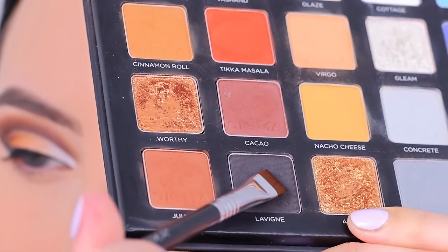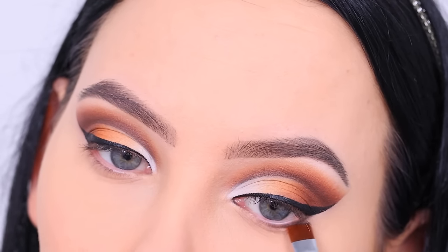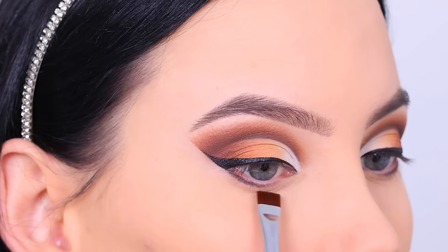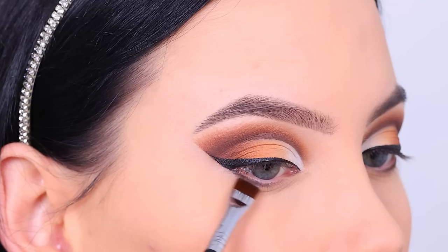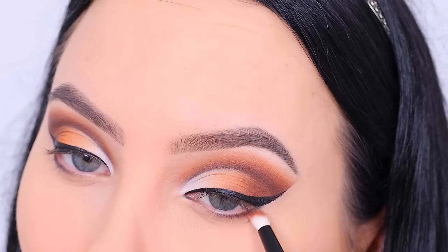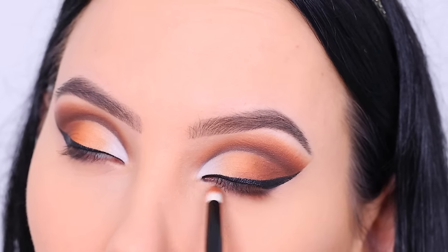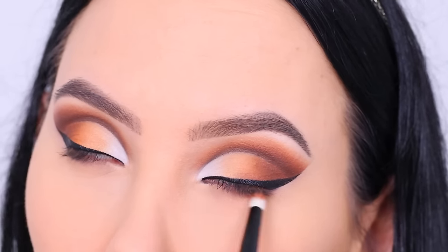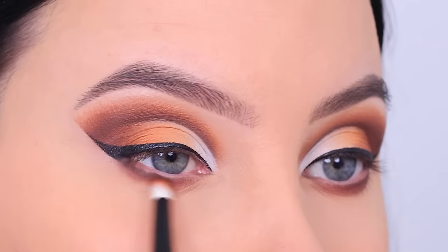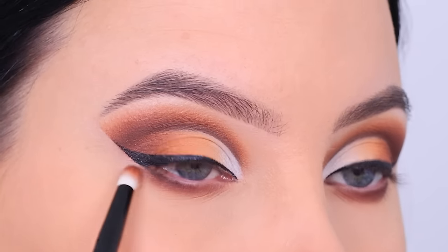Now I'm going to go in with the color Levine again, using a Sigma Beauty flat diviner brush right underneath the lower lash line, starting from the point where my eyeliner starts towards the middle part — but not going all the way to the inner corner, stopping halfway. Then I go in with color July 11 to smudge it out, applying this color all the way underneath the lower lash line but keeping that black darkness mainly at the outer part, blending back and forth until I'm happy with how everything looks.